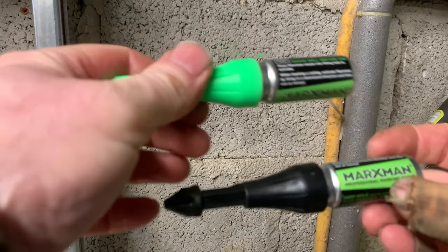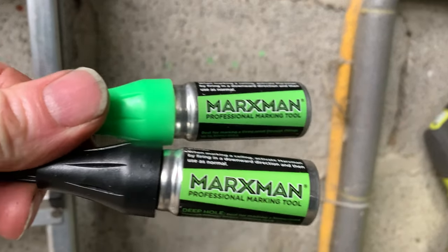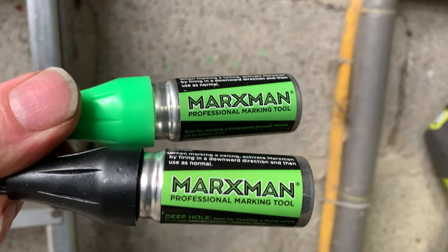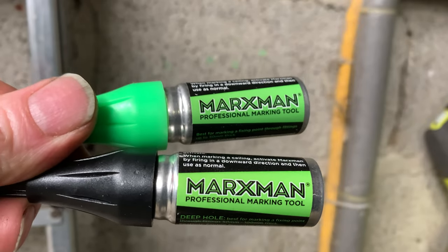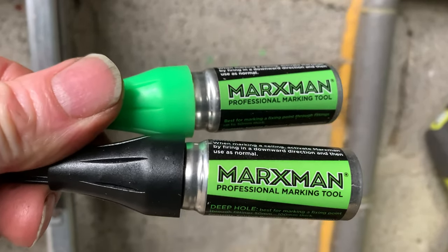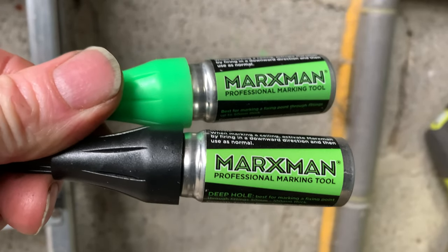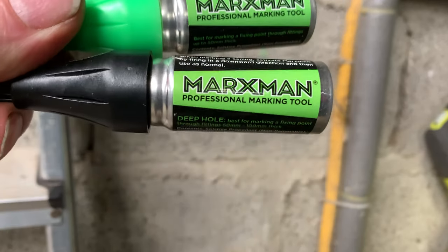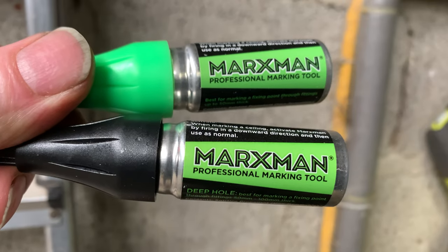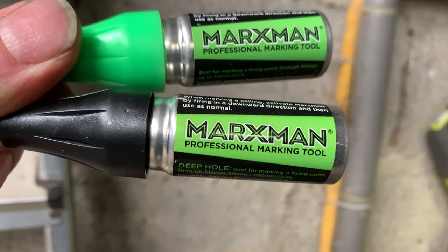So these are fantastic, they really are. I'll put links in the description as I will with all the markers, but these are the best thing I've bought lately — the Marksman Professional Marking Tool. So if you're putting timbers up on a masonry wall or other walls, you won't go far wrong with having them. I was a bit doubtful at first but no, I'm going to carry these around with me all the time. I hope you found this little video about marking tools useful. If you have, please give a thumbs up and I'll be happy to receive your comments. Thanks for watching.